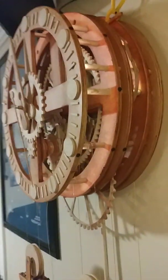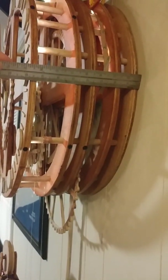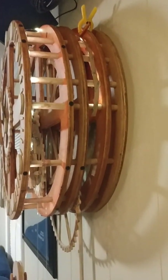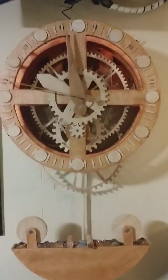Let me show you from the side. How wide is she? Eight inches wide off the wall — or eight inches deep. Twenty inches wide is the diameter of the face. Pretty cool.